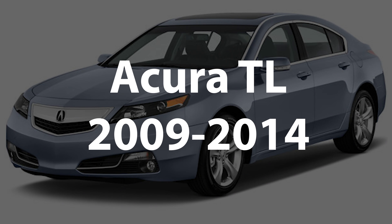This video features Apple CarPlay for the Acura TL years 2009 to 2014, as shown on the Acura MDX. The Acura TL and the Acura MDX have identical screens and identical installation processes.